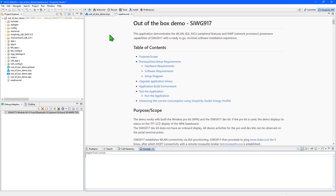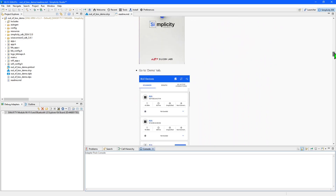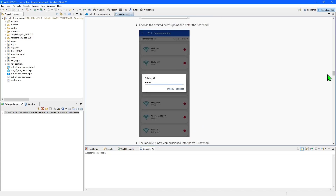Once the project is created, Simplicity Studio will switch to the Simplicity IDE perspective, where code can be edited as required. Some files for the project will be opened automatically and will include a README. Some Wi-Fi examples require the SSID and password for the Wi-Fi network to be edited into a header file, so check the README for instructions before compiling. The out-of-box example uses Bluetooth to transfer Wi-Fi credentials, so we can compile it as is by selecting the top level in the Project Explorer panel and then clicking the Build button on the toolbar.